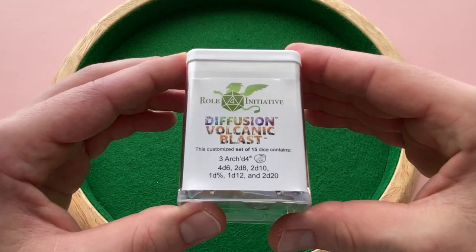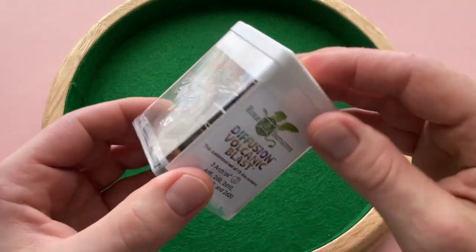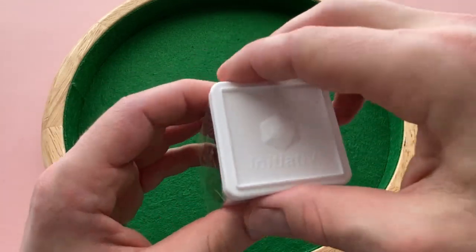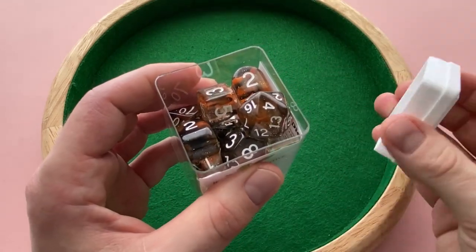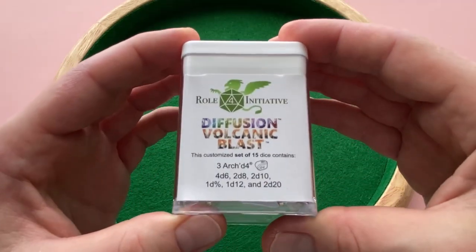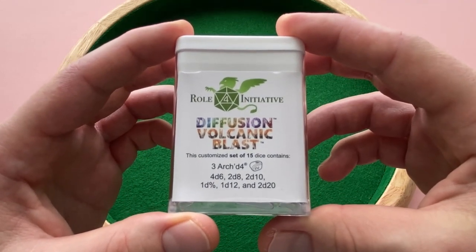Hello everybody! Here today to talk about Roll4Initiative's Diffusion Volcanic Blast 15 die set. You can see this die set comes in a nice transparent case — it's packaged pretty well. On the top cap, the company's got a nice 3D logo. When you open this up, the sides of the case are a little more flexible than something like a Chessex dice case, but with that hard plastic top and reinforced base, as long as you keep it vertical, you don't have anything to worry about.